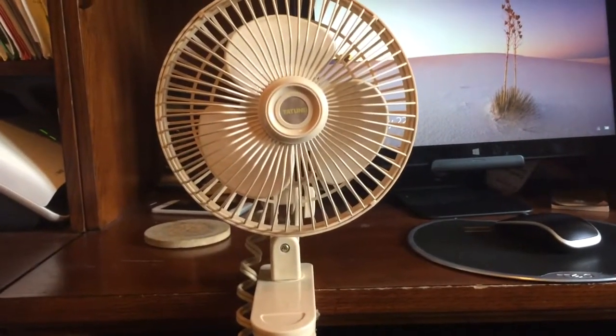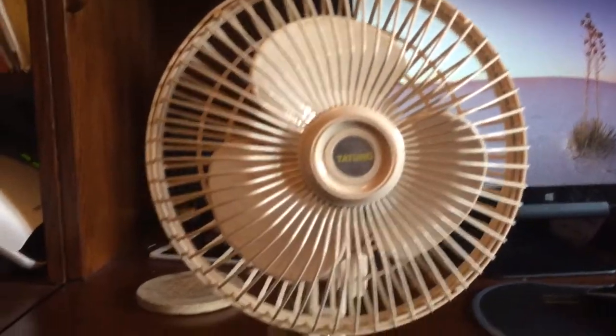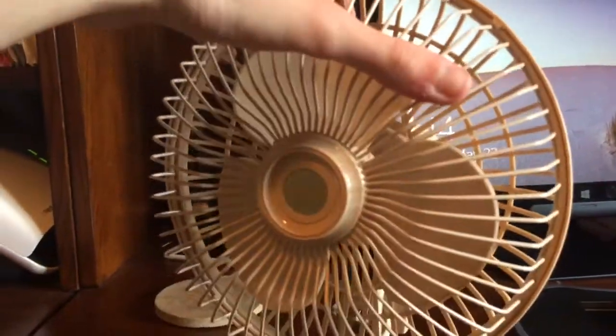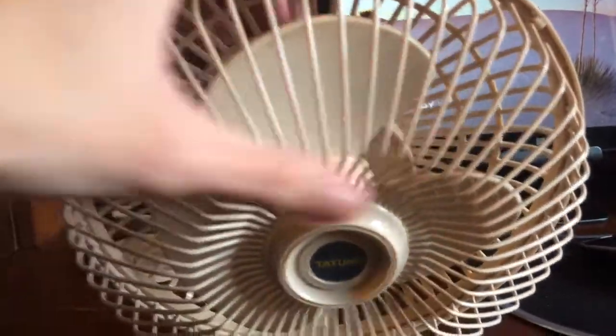This is a six-inch Tat-Tongue clip fan I got from my favorite flea market for six dollars. I figured why not — it's in a very interesting color, like a cream with a hint of pink. I don't really know how to describe it, but it's really cool.